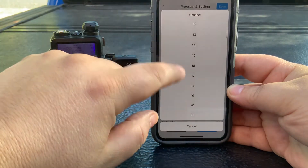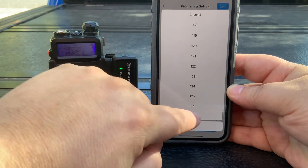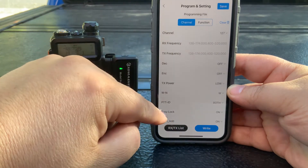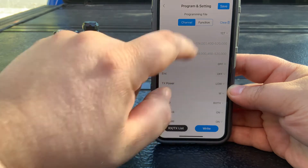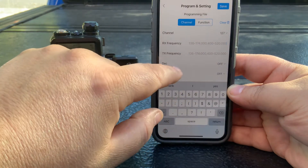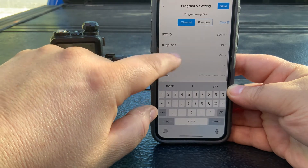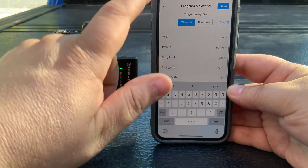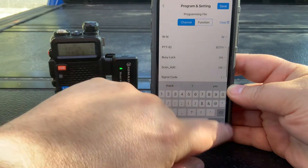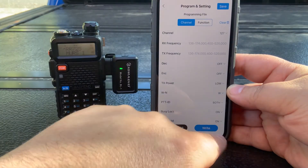Once it's done reading, you'll have all your channels listed that you can select and edit. For instance, going to channel 127 — you can see it's blank. This lets you enter all your frequency information: transmit power, CTCSS, DCS codes, whether you want to add it to scan — however you want to configure it.